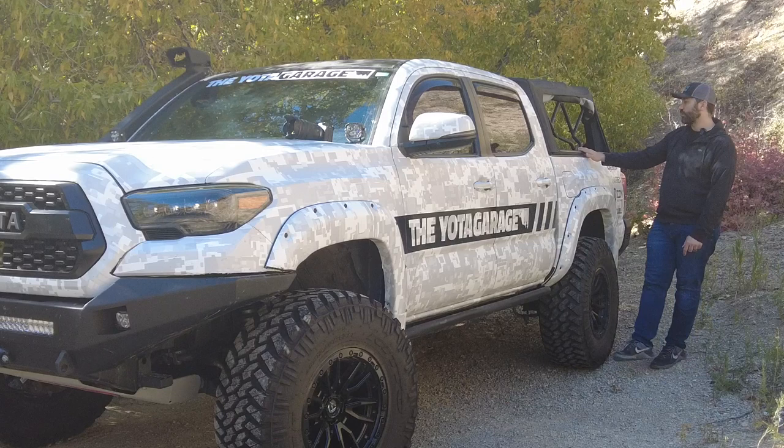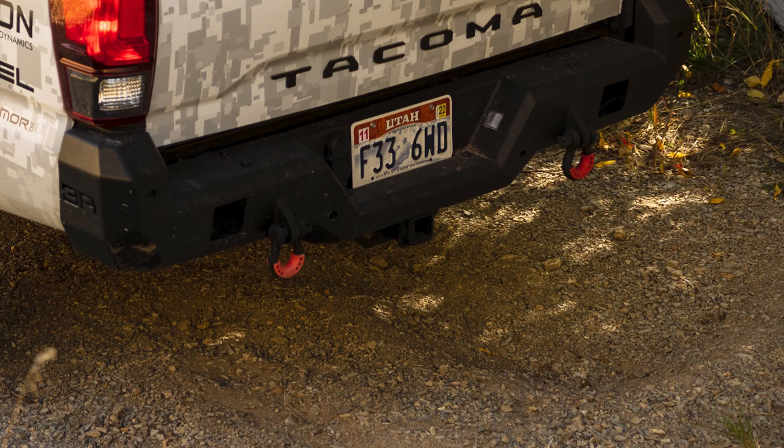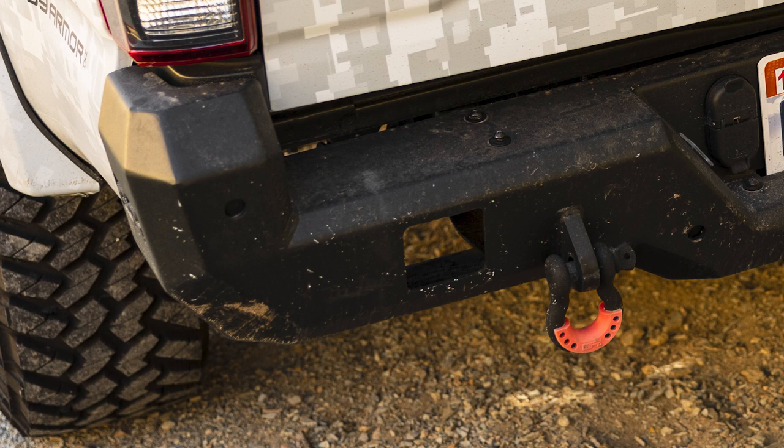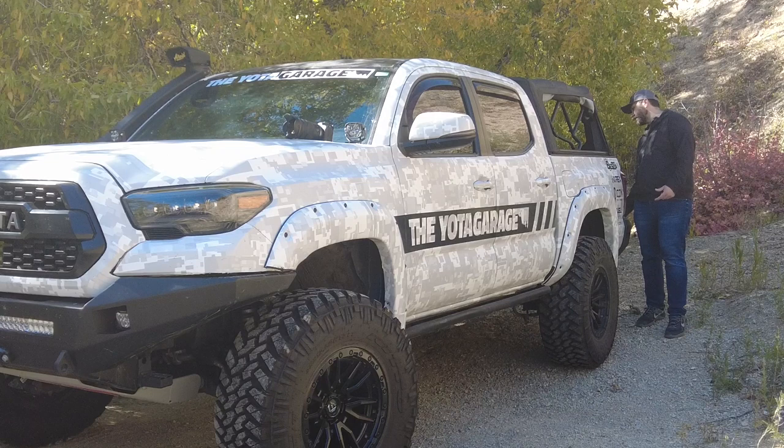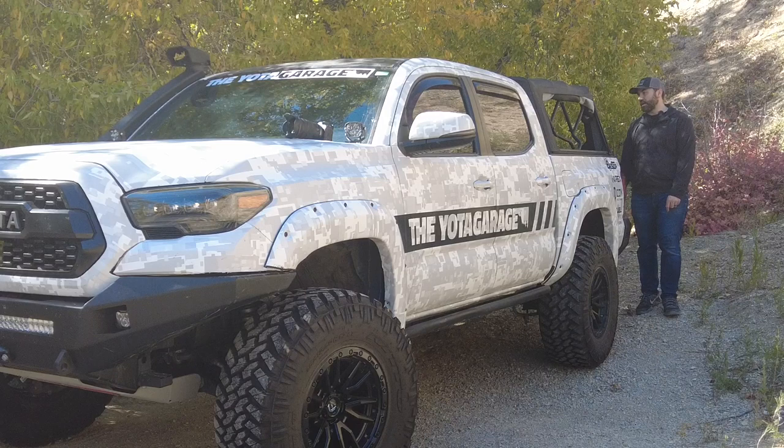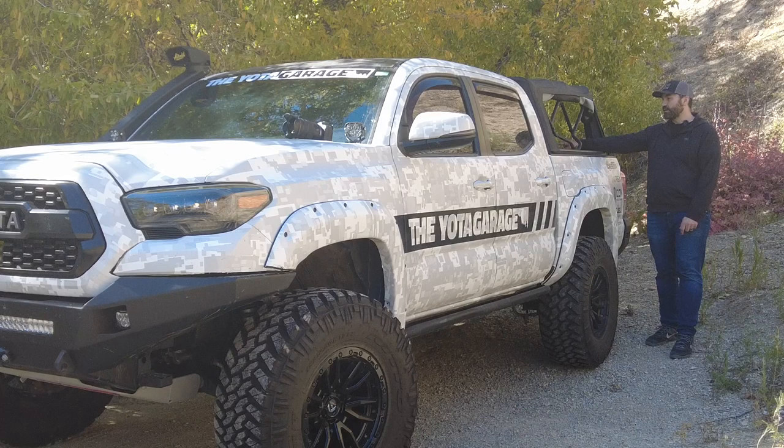Coming to the rear, still have the Body Armor Pro Series rear bumper, and the thief didn't steal the ring shackles so we still have those on here. I haven't put lights in the back bumper yet — I haven't seen the need for it, but we do have the option. Inside the bed I have Body Armor MOLLE panels, which has been really nice. I usually keep all my tools and gear in here along with the high lift jack.